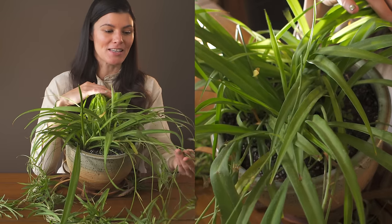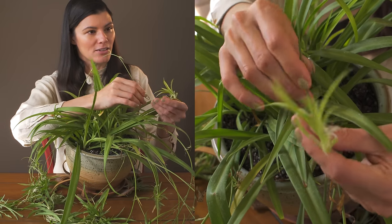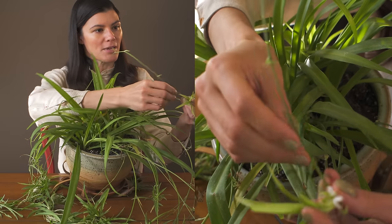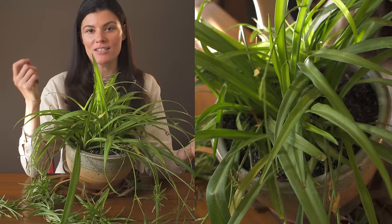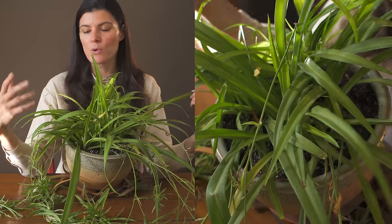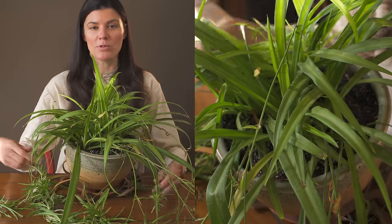It basically virtually propagates itself. I should also show you this one — it has a little flower right here. It gives off these little white flowers; they don't have any noticeable smell or anything like that, but they are quite beautiful when they are in bloom.